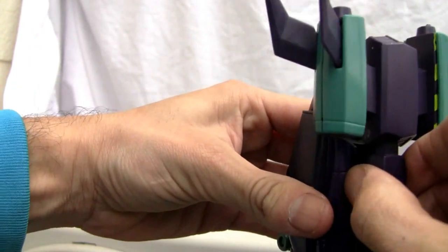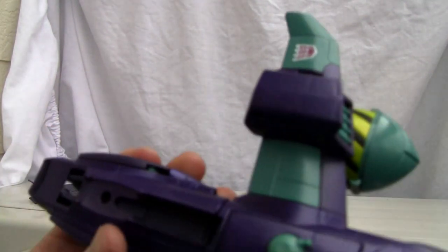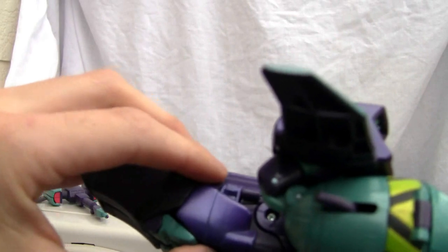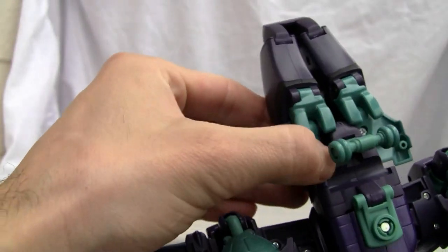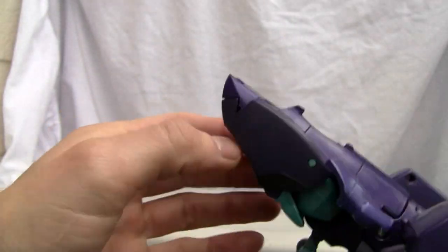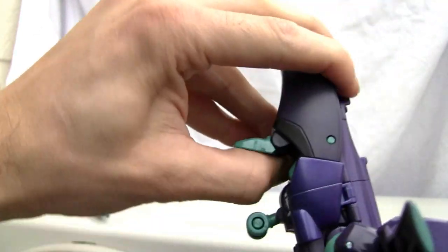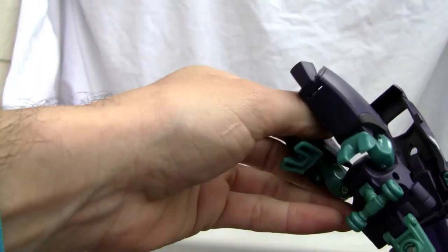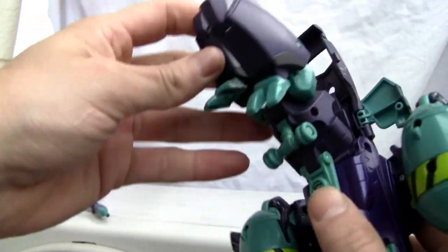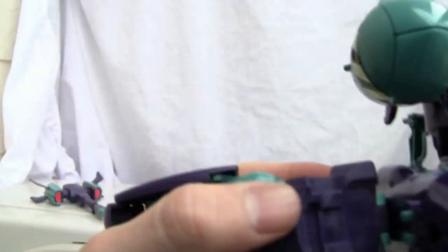Let's go ahead and transform him. First thing we're going to do is pop up the mace and set that to the side — he looks a bit weird now. Next, notice the shinier paint colors. We move this tab on the right side, same thing on the left, and his feet will come up. We untab the sections and that becomes the bottom portion. Then we swivel this swivel point all the way around, and there's a tab right here as well.